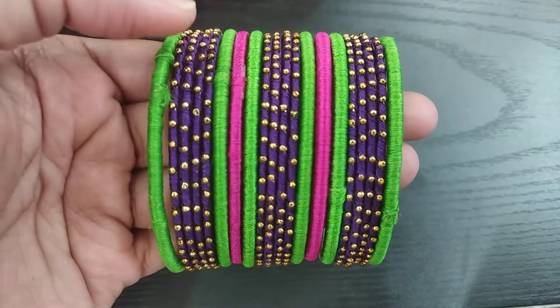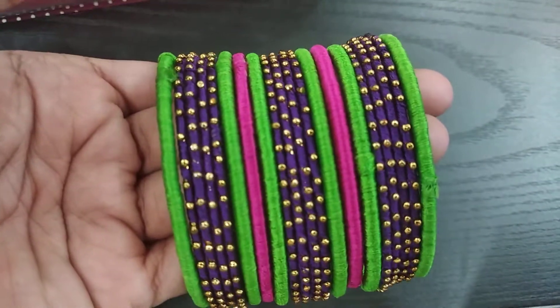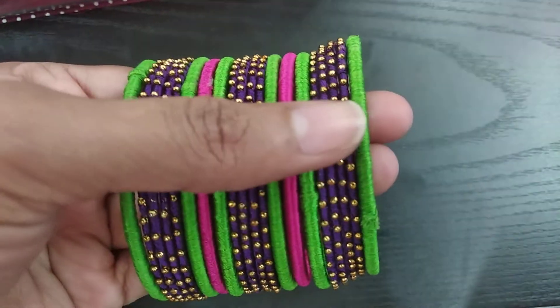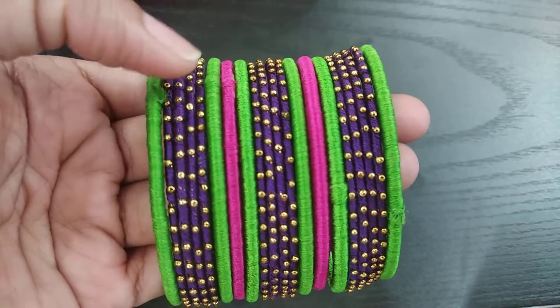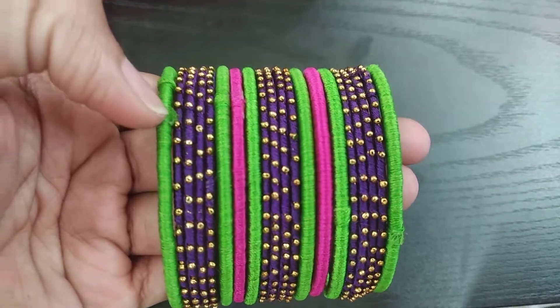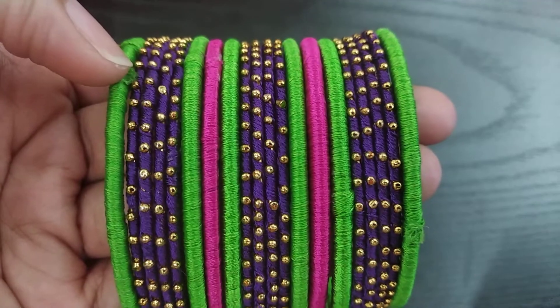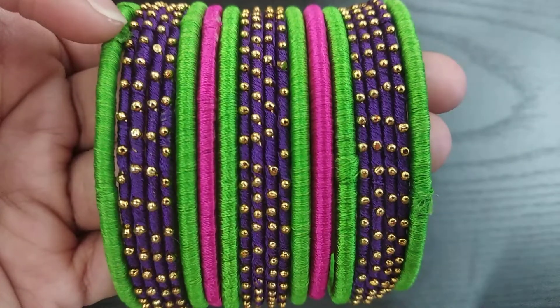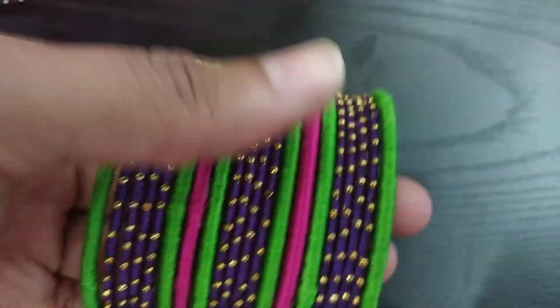This is the collection of thread bangles. We mix green, blue and pink. We set the colors. This green and pink will be prepared for sister. This blue will be made by bite. This green will be plain. This will be made by gold.